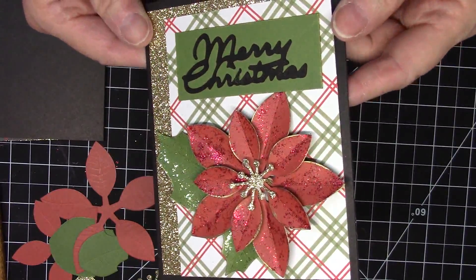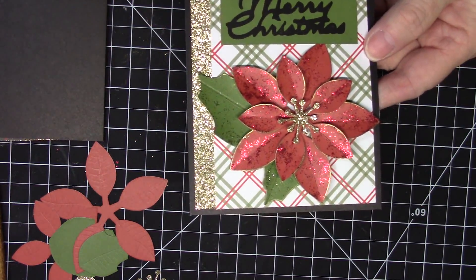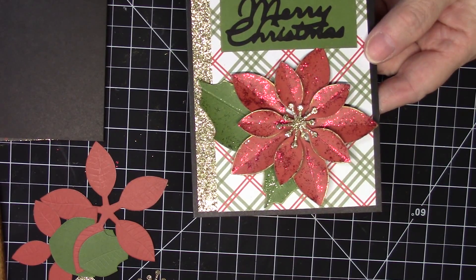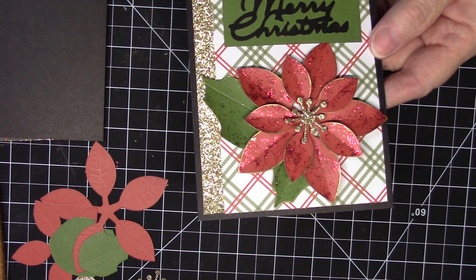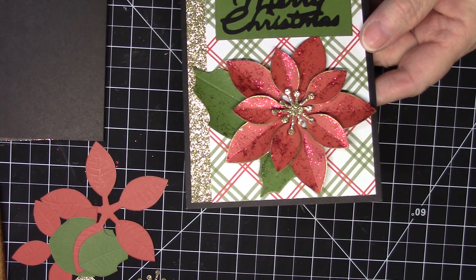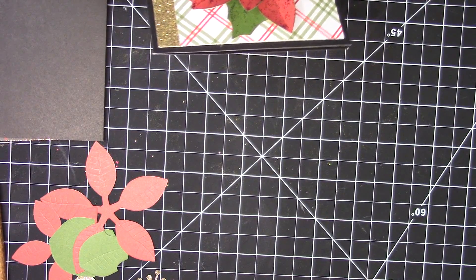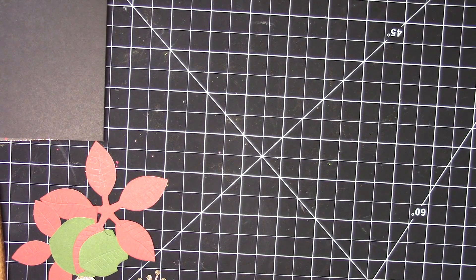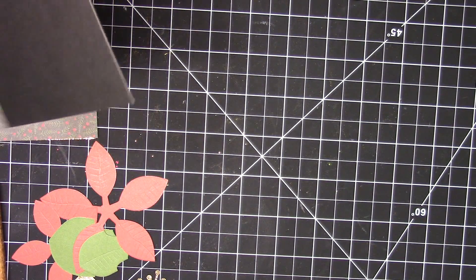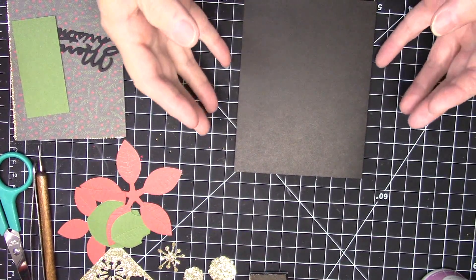You can see some of the shimmer and everything on it. The reason I have one already made is because I made a video at my other desk where I do my paper crafting, and when I went to edit the video it was so far away that you couldn't really see what was going on. So I decided I would just do another one and I moved everything over to my clay area where there's better light and I could do close-ups with my camera.